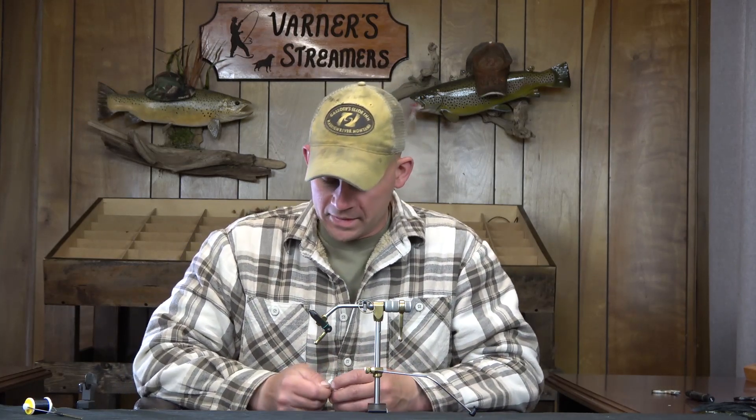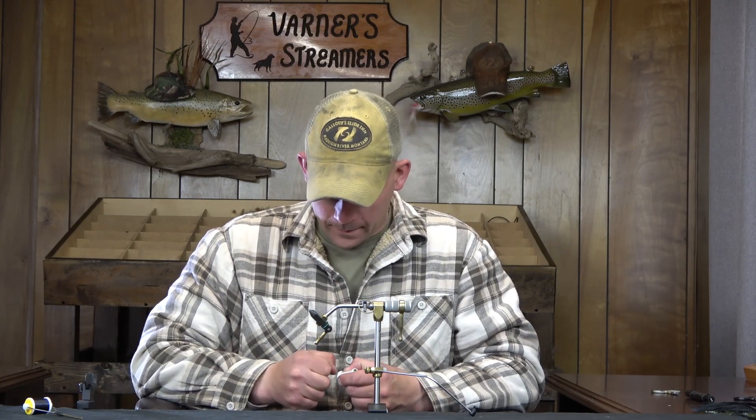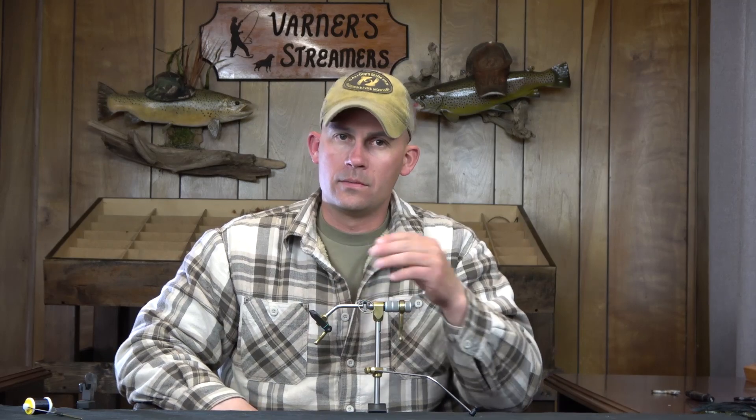Haven't ruined spools since. If you're ruining spools, most likely you're doing something wrong when you initially start that thread out. That one little step is going to save you — these are not cheap threads, and for good reason. They're the best on the market.